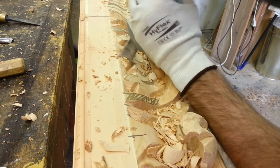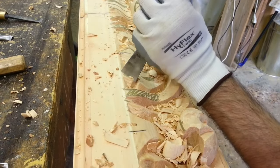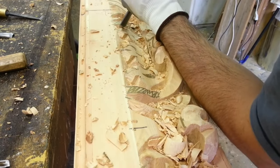the carver uses a wooden mallet which facilitates the use of the gouge. It helps to sink deeply the sharp blade of the gouge, allowing the creation of massive spirals and leaves.